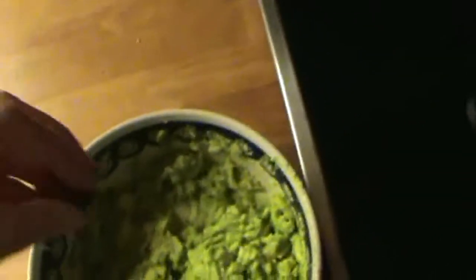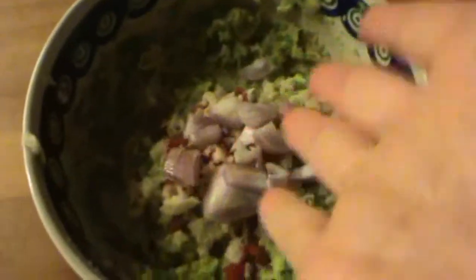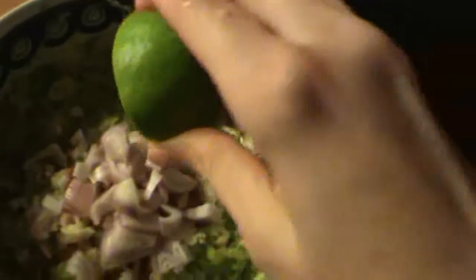Then we're going to put in one red chili pepper, de-seeded, and one head of minced garlic. And then one small red onion. Then the juice of one lime. Then we will mix it all together. Mostly put in your tomatoes.